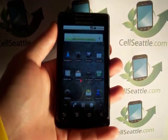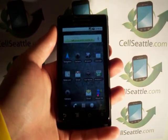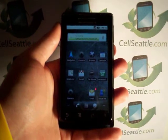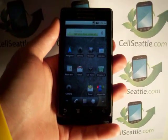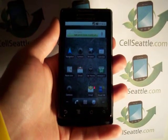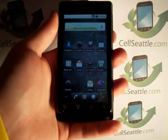Hi there, Trevor Duncan with CellSeattle and CellSeattle.com. We are buyers of used cell phones and we have several recycling programs as well. Today we're going to be talking about how to master reset a Motorola Droid model A855. It might also be known as the original Verizon Droid.